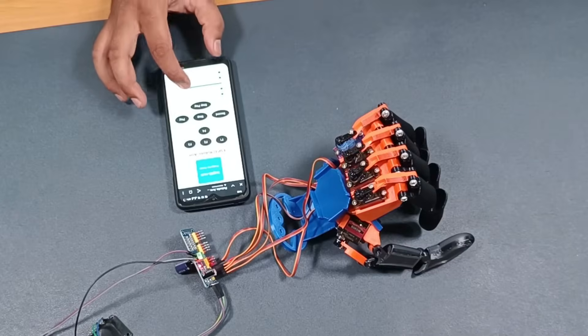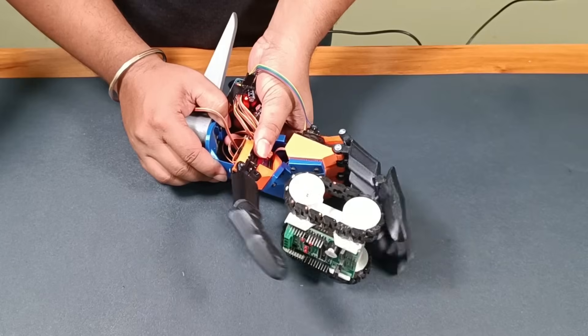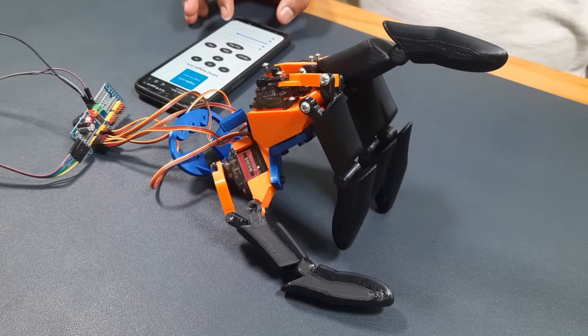In today's video I have made an awesome robotic hand that you can control using your mobile phone. The best part is I have used only 3D printed parts, 5 MG servos, a servo controller, and an ESP32 board to control all these things.